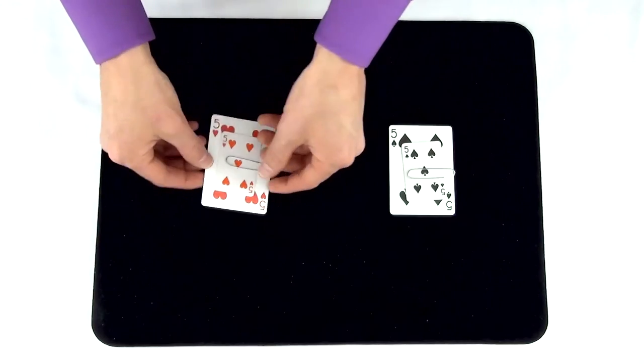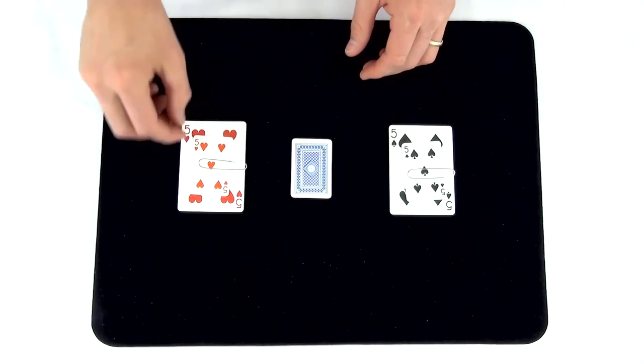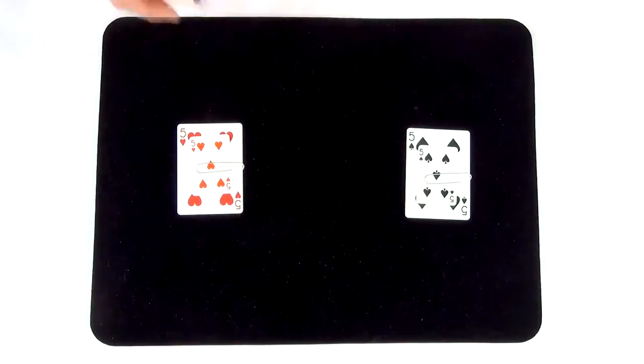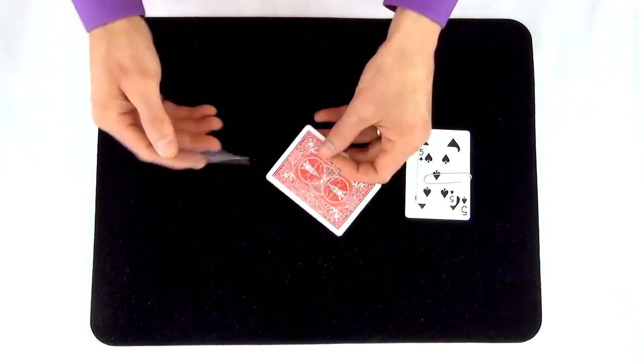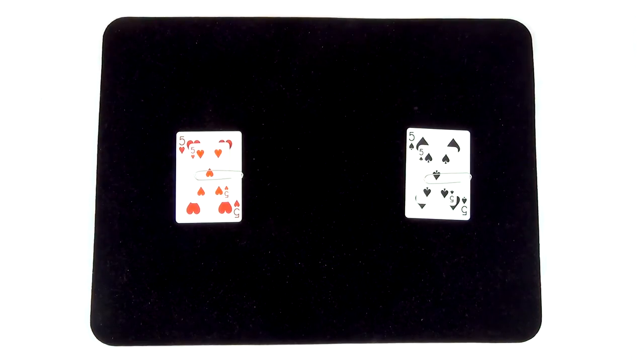The secret to this trick is an extra playing card that your audience doesn't know about, and some simple sleight of hand that I'll teach you in a moment. To set up for this trick, you're going to need a duplicate matching black card from one of your miniature decks. You're going to place this onto the back of your red cards. And once you're set up like this, you're ready to present the trick.